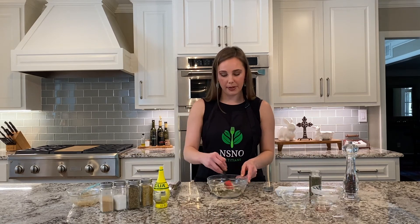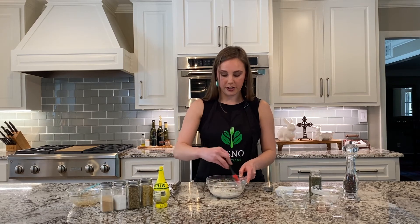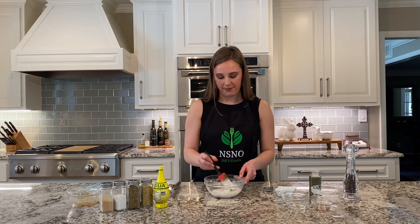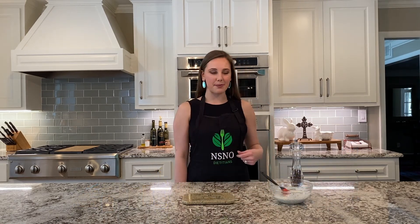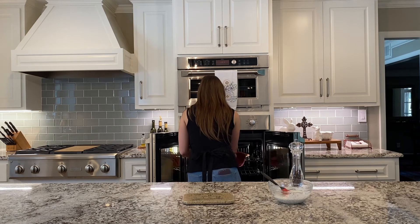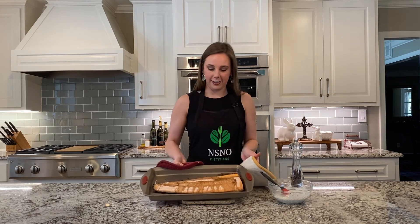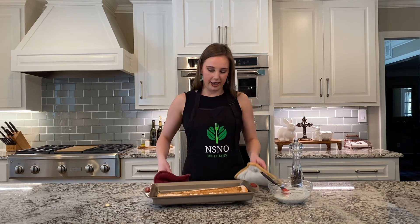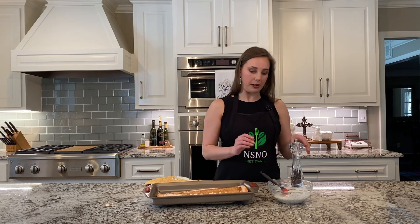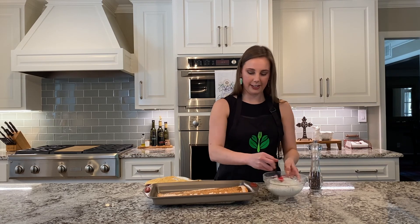Now I'm just going to stir to combine. You spread just a little bit on top of each individual fillet — it makes a great topping. Our salmon has been in the oven at 400 degrees for about 15 minutes and it's done. Here's our finished product. I'll cut this into four slices, plate it up, add some fresh cracked pepper, and then the dill sauce — and it's ready to eat.